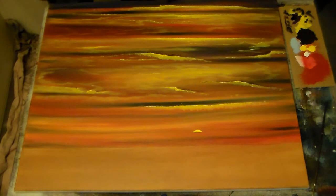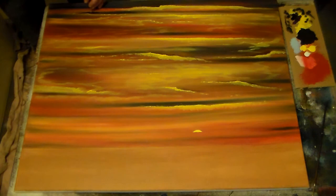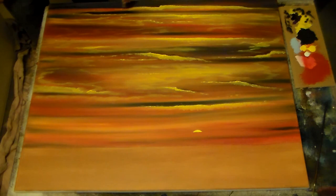Just kind of work this brush back and forth like that. Come up here and hit this because it gets darker up in the top of the sky. We're going to let this dry and then come back and start working on our water. Always remember to rinse your brushes out when you are done.